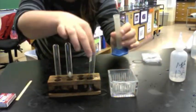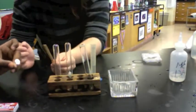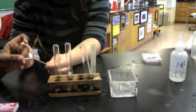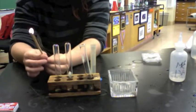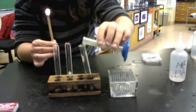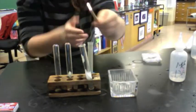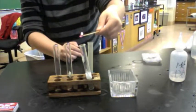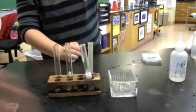Before we added the HCl, we made sure that we lit the wooden splint. Once the wooden splint is fully lit, keep it fully lit — do not try to put it out. Then you can add the HCl. Once you add the HCl, put the wooden splint over the test tube. The popping noise should indicate the presence of hydrogen.